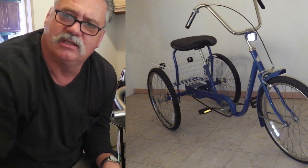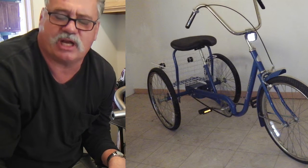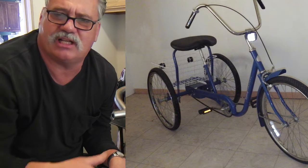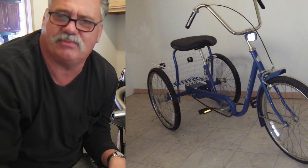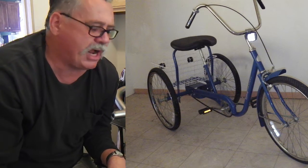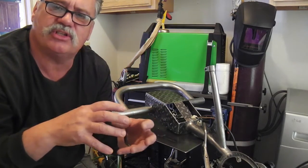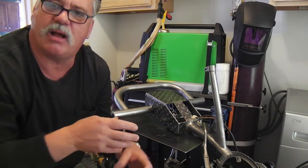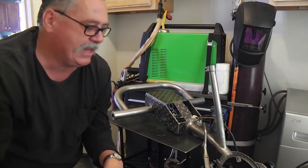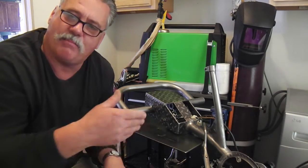I thought I would just spiff it up a little and sell it on the street outside with a sign on it. But it was only single speed, and I thought, I don't want to sell it or even give it away to a friend with a single speed, because if they encounter a little grade it can be a problem. So I thought I'd just get one of those five-speed drop-in hubs that the trikes have a slot for.